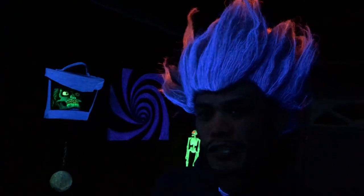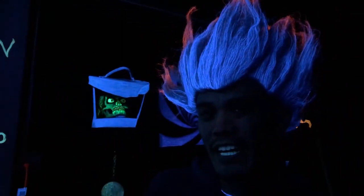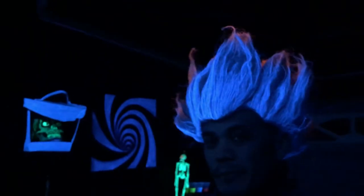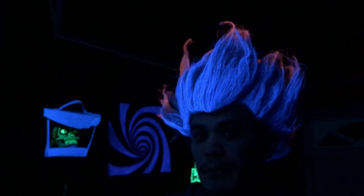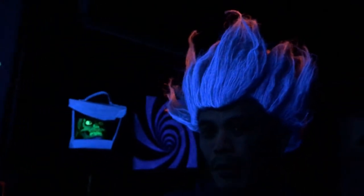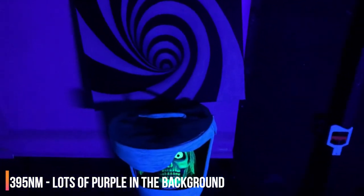I also noticed that the colors don't fluoresce as well with a blacklight rated at 390 to 400 nanometers in wavelength, so just make sure you have a 365 nanometer blacklight. If you don't know which blacklight you have, if you see a lot of purple visible light coming out then you probably have a 390 to 400 nanometer blacklight.